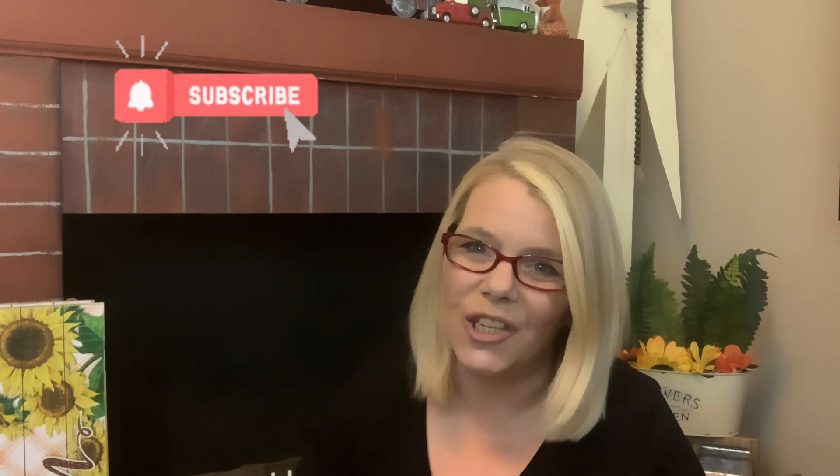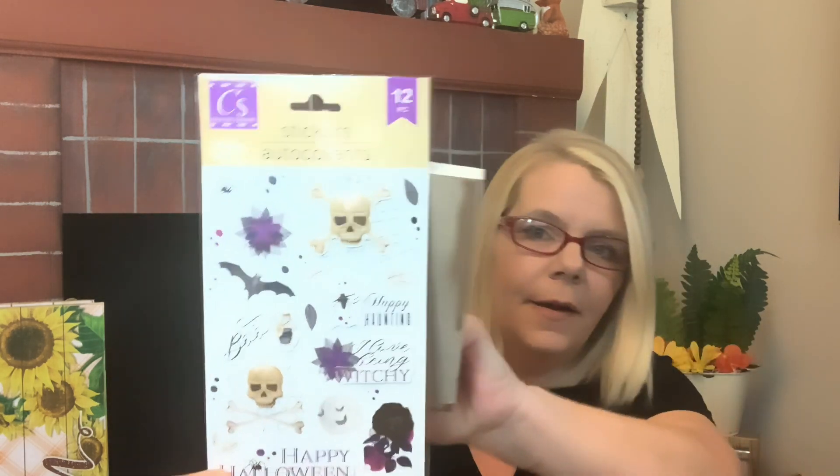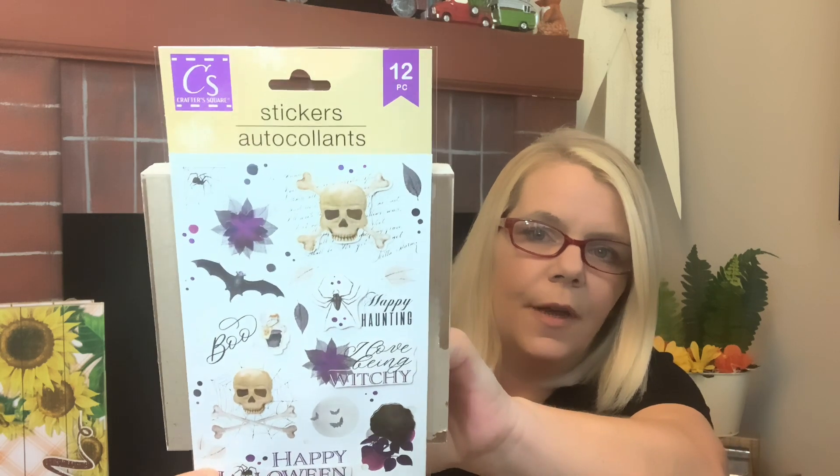If you're new here today, happy to have you with me. This haul's not going to be in any particular order — just a little randomness. We have the 12-piece sticker set from Crafter Square that says 'I love being witchy,' 'Happy Halloween,' 'boo,' and so many more.